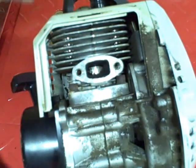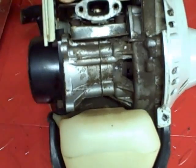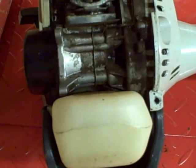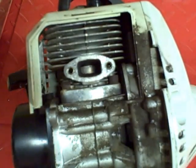After you've got it all scraped off, take your air hose and blow out the port. That seems to pretty much get it all out.